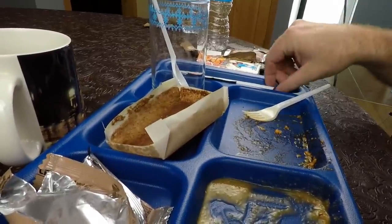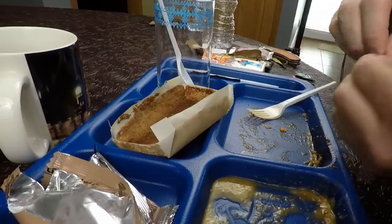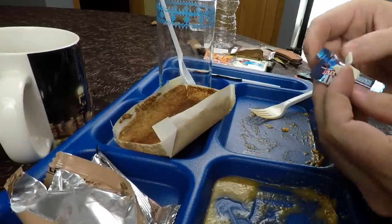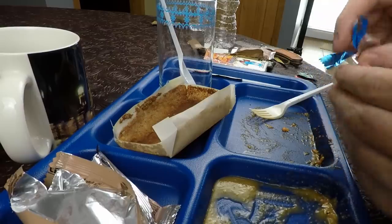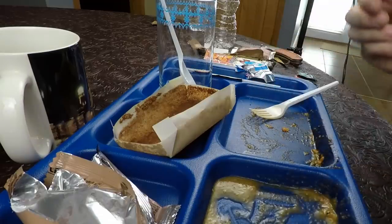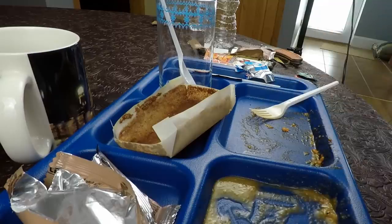You guys didn't think I was going to forget the gum, did you? Of course not — what kind of animal do you think I am? That's a strong mint. Not bad. Not bad — we'll see you guys later, thank you.